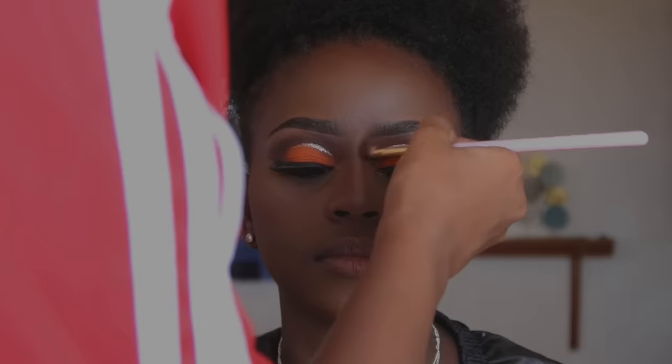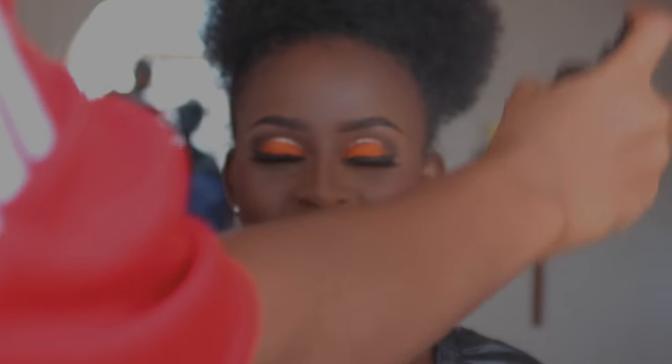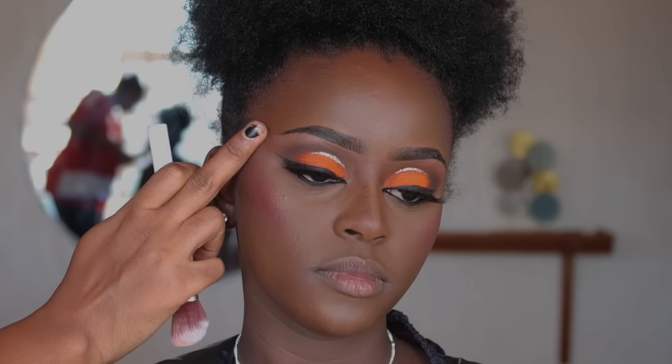After we're done, we set the whole face using the ELF hydrating setting spray. Then I add a tiny bit of highlight — I just want it to be visible when light hits the face, so just a tiny bit.